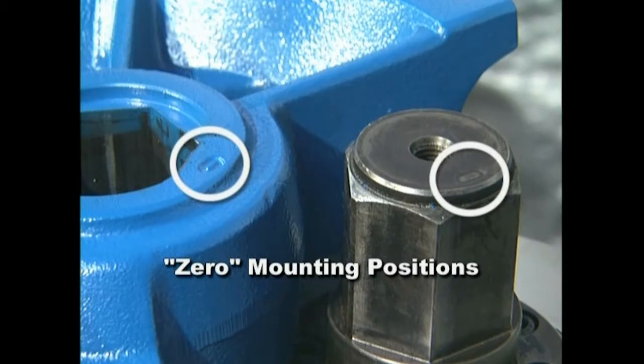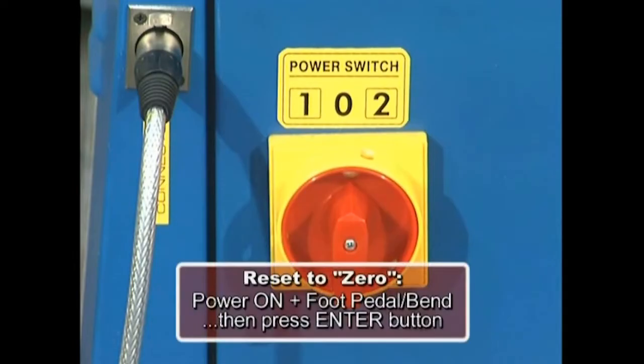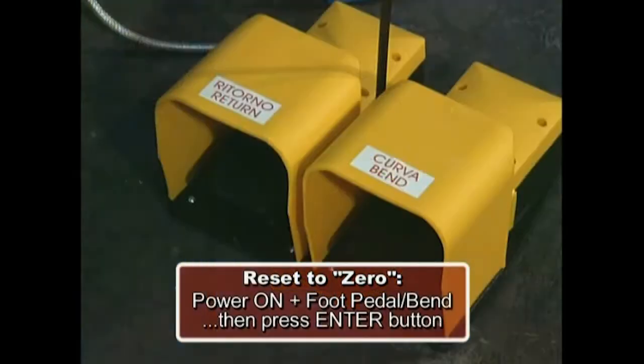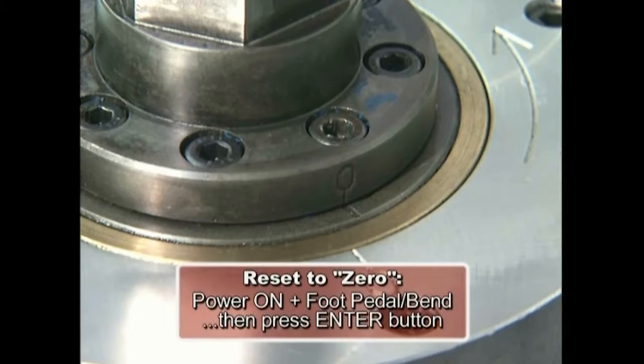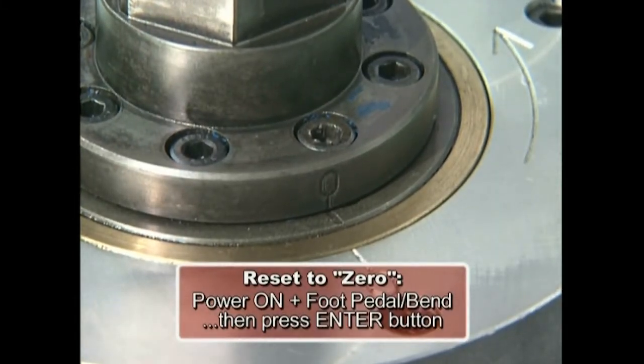Should it ever be necessary to align the hex mounting shaft to the zero point, simply turn the machine on while depressing the bend key or foot pedal. Use the bend or return pedals to align the shaft to zero and reset by depressing the enter key.